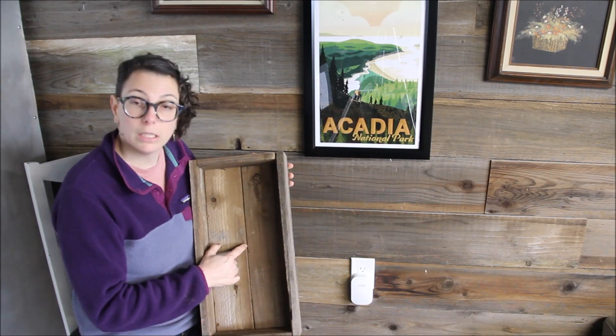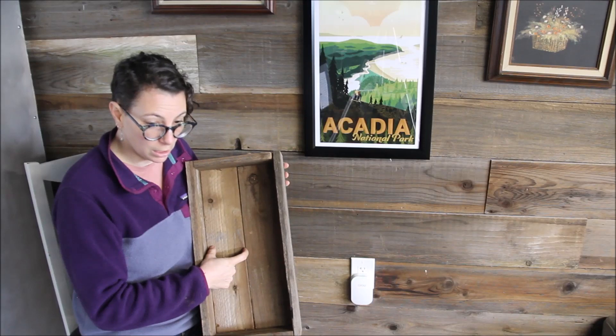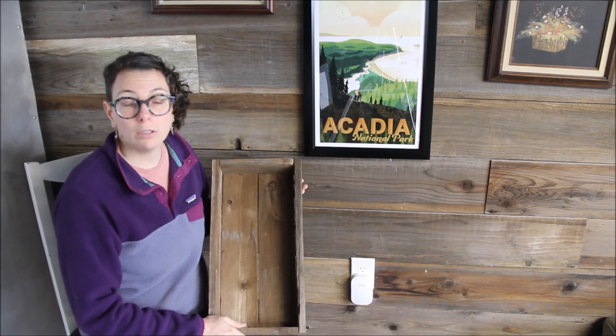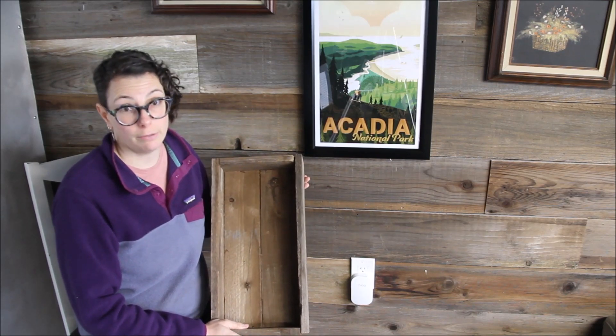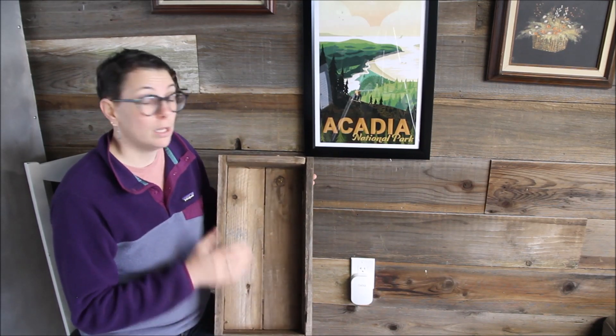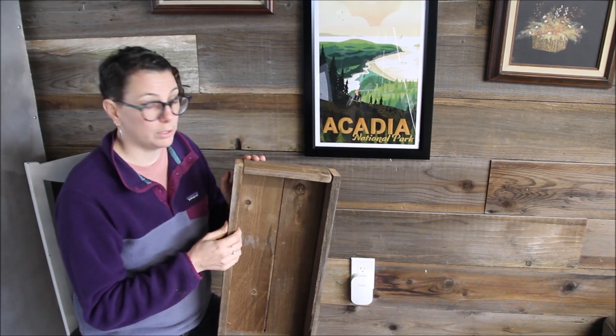I do leave some space at the bottom for drainage. They might dry out a little bit more than if you're using plastic, but they will last a long time considering we glued them and then secured them with the nail gun.